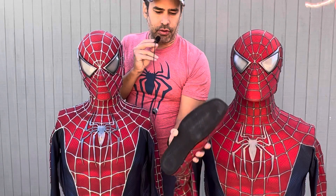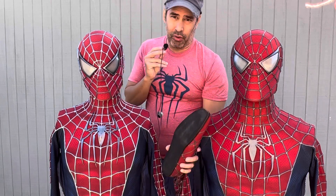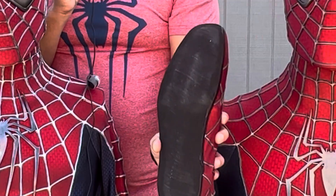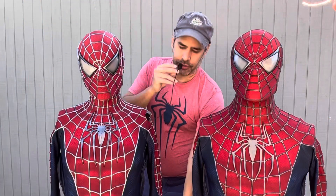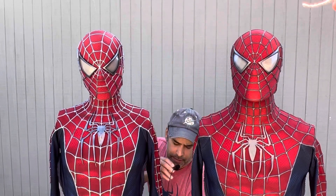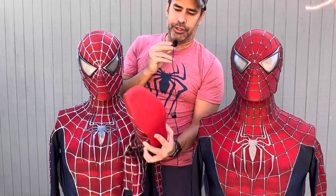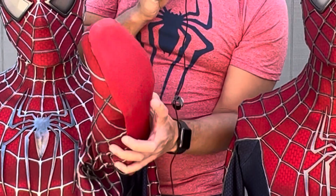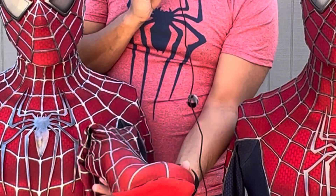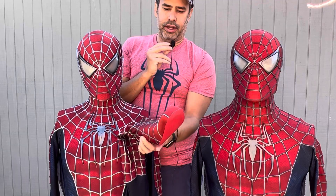The shoes also differ. The left suit has plain black rubber soles, more like the 2002 Spider-Man 1 or 2 look. The Spider-Man 3 suit on the right has the correct pyramid pattern sole — a really thin sole — as well as the angled custom toe shoe on both suits.